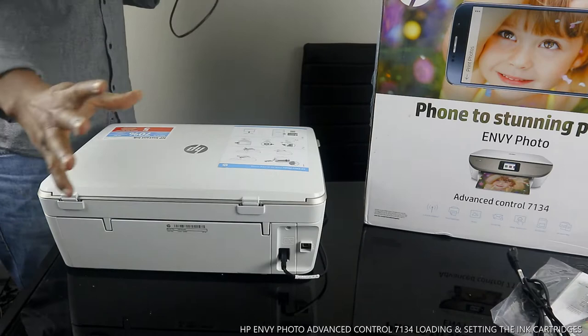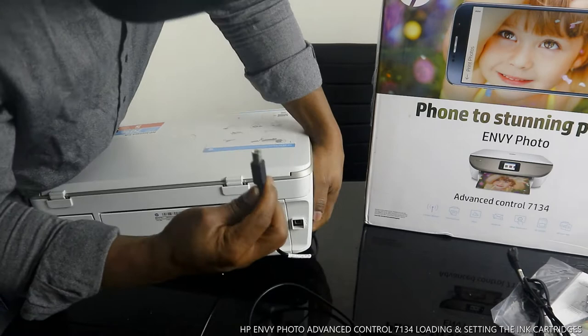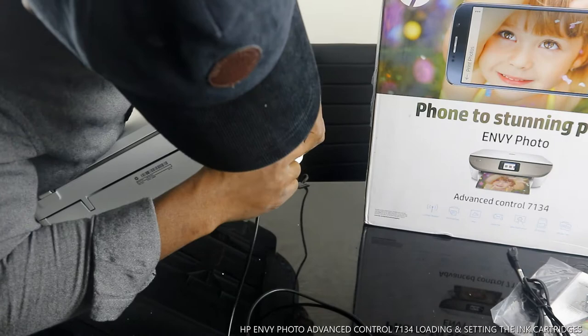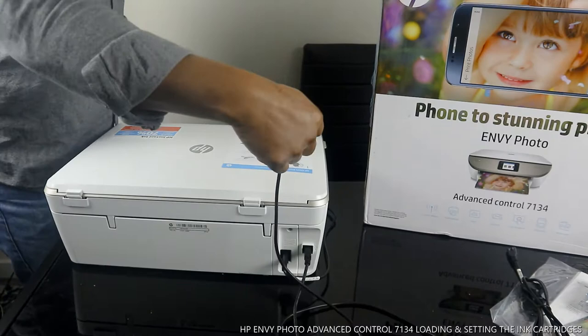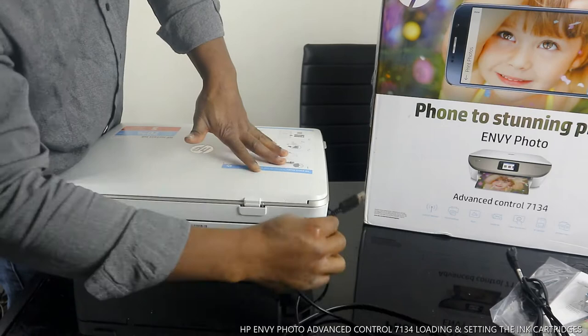If you haven't got Wi-Fi on your phone, you can use a USB cable — it goes in here. It's universal, so it connects from here to your PC. You can get this cable from Amazon — I'll put up a link. It's less than five quid.